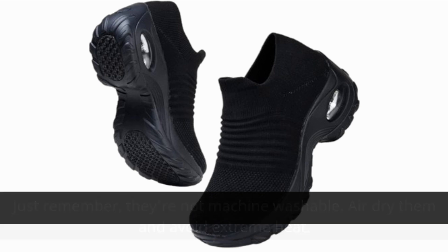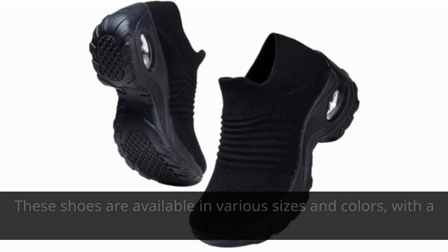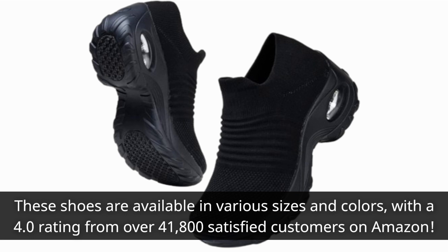Before we wrap up, let's take a look at some key details. These shoes are available in various sizes and colors, with a 4.0 rating from over 41,800 satisfied customers on Amazon.